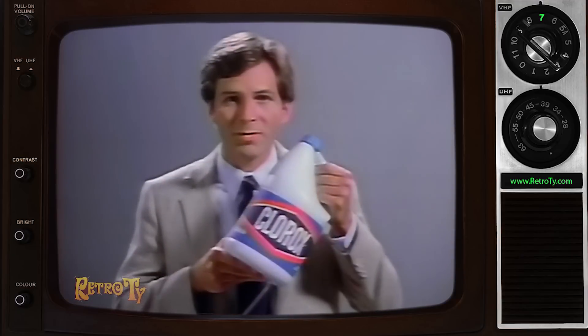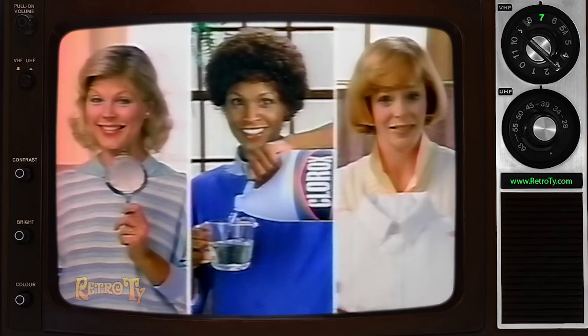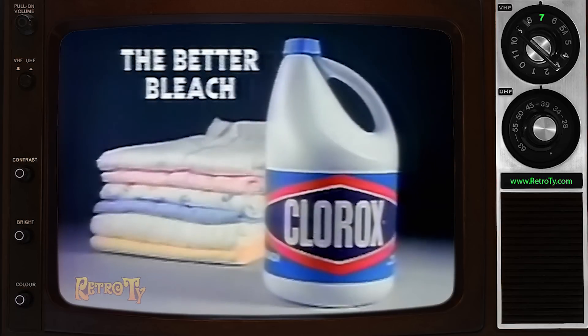So next time, remember: better quality, splash guard spout, unbeatable cleaning. Clorox bleach is the better bleach.